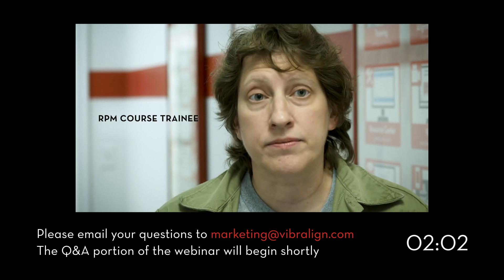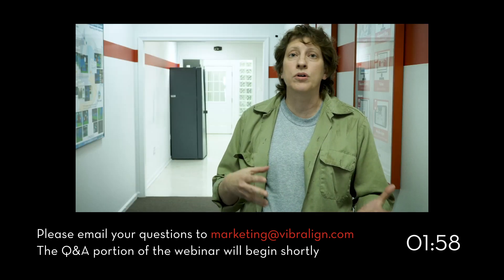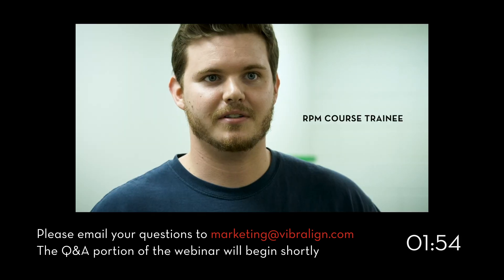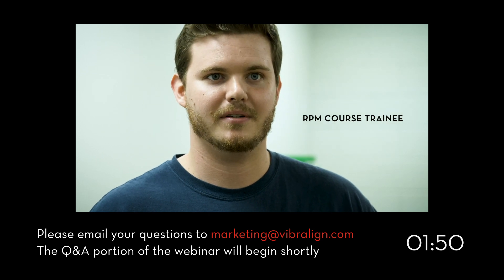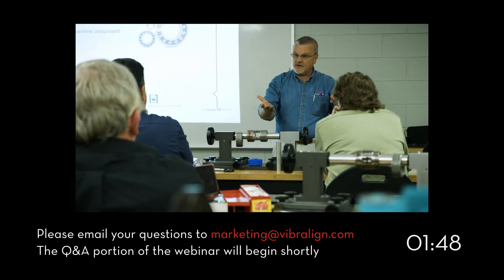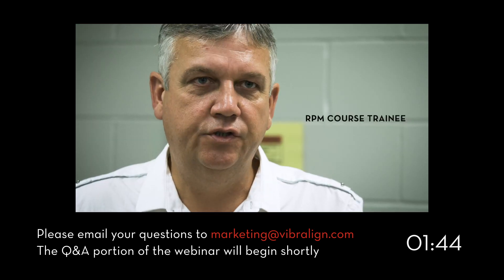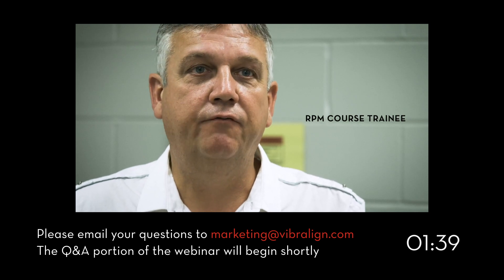I think anybody who has pumps or fans, any kind of equipment that's mounted up to a motor, should take this class. You can always read the instructions and go through step by step, but stuff always comes up, especially working on old equipment. It's always good to talk to somebody who's been doing it for 30 years. What intrigued me about the class is all the precision, alignment, vibration analysis, everything the class offered.